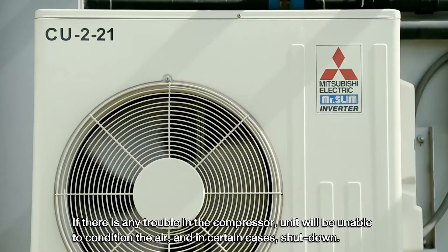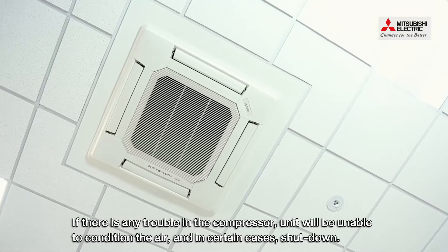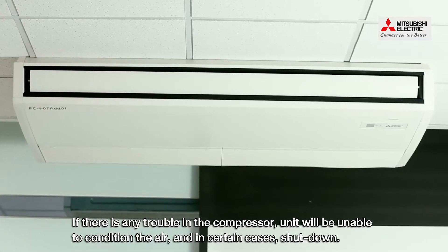If there is any trouble in the compressor, the unit would be unable to condition the air, and in certain cases, shut down.